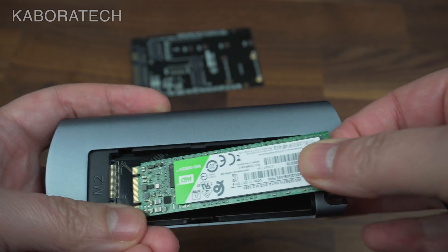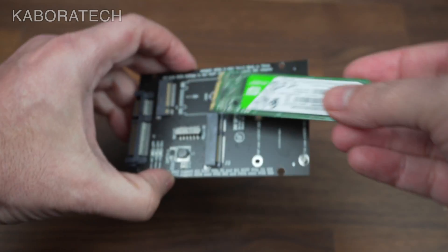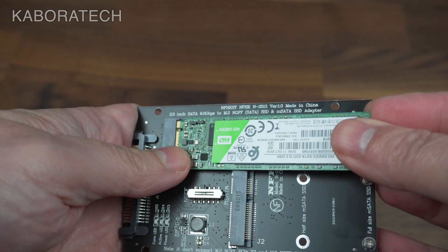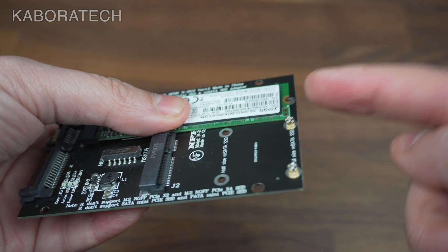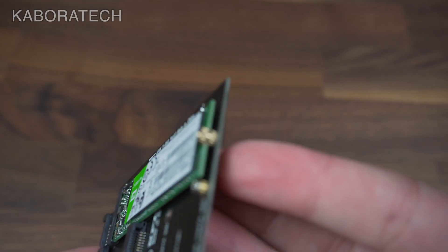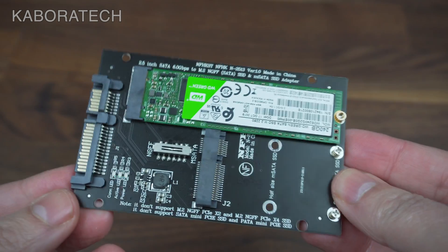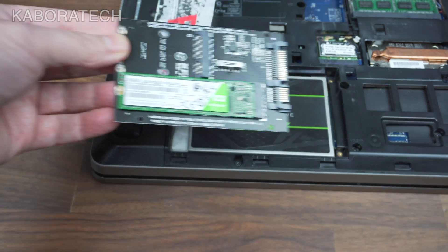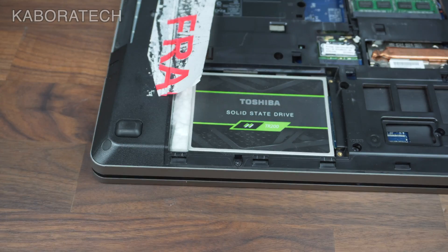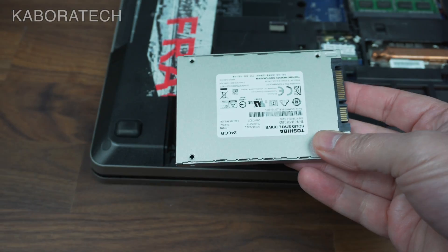This is a mSATA SSD and we just insert it like this, then secure it with the screws that come with the adapter. There is also another slot for the shorter ones. So it's ready to be used. I will be removing the normal SSD — as you can see the connection is the same — so we just slide it in and it's ready to use.